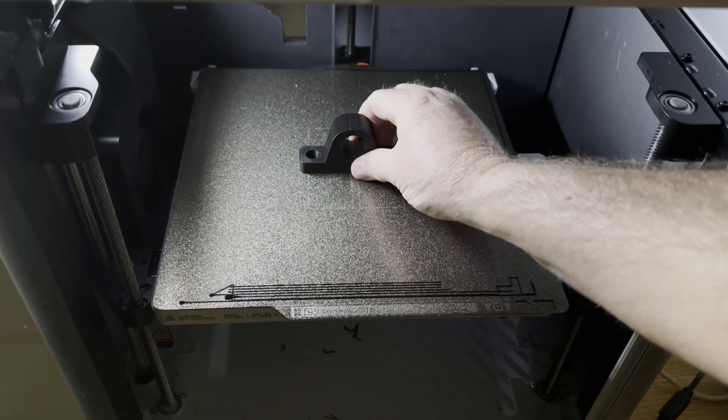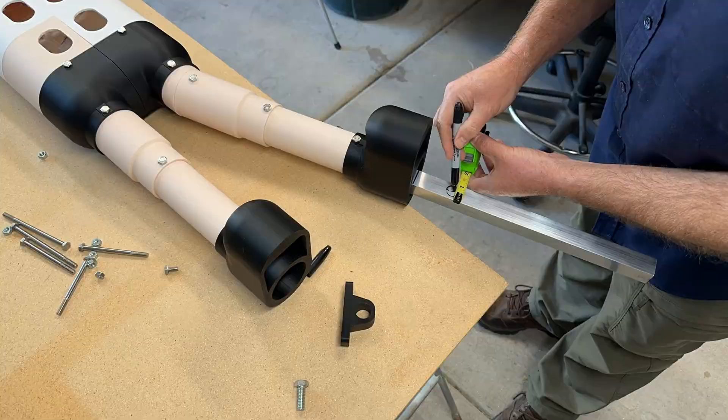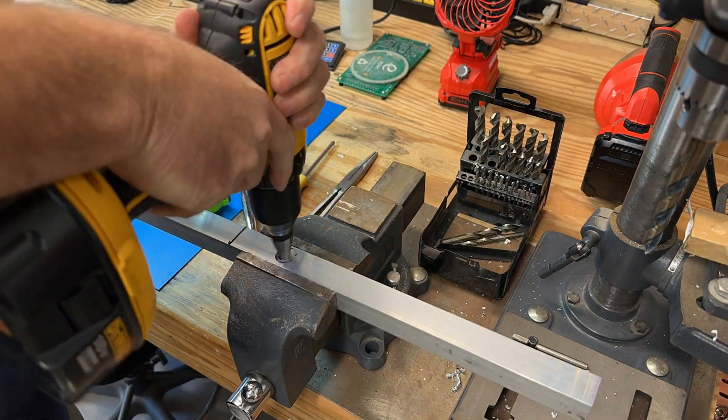We printed brackets that will be mounted to a pivot shaft, which will be attached to a piece of aluminum tubing. The elf will be bolted to the upper section of tubing, while the drive motor will be attached to the lower section.